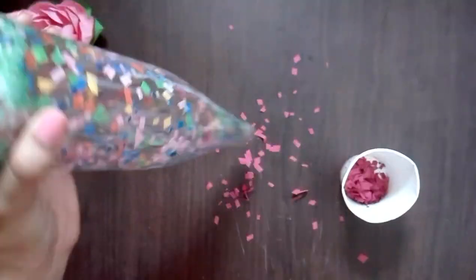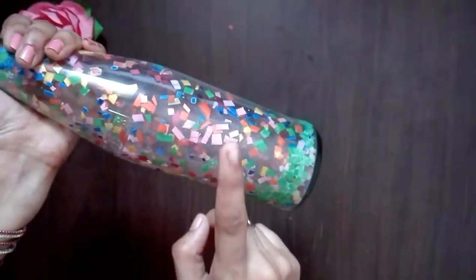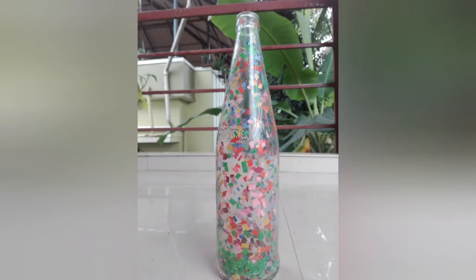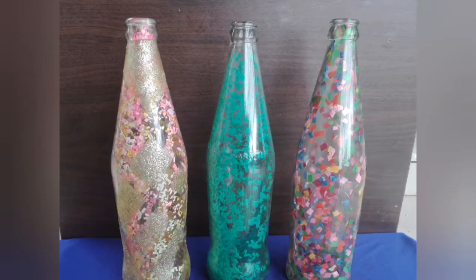After this, put it on the bottle overnight. After the morning, put it on the glue and set it all. If you want to try this bottle, please try it!